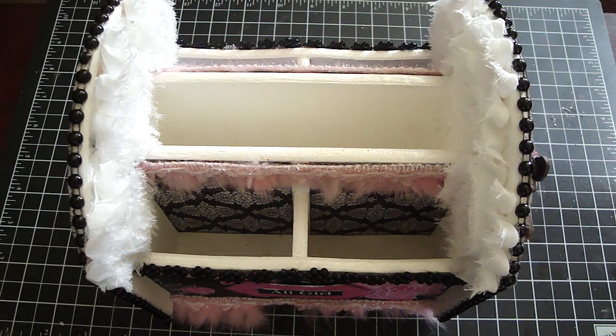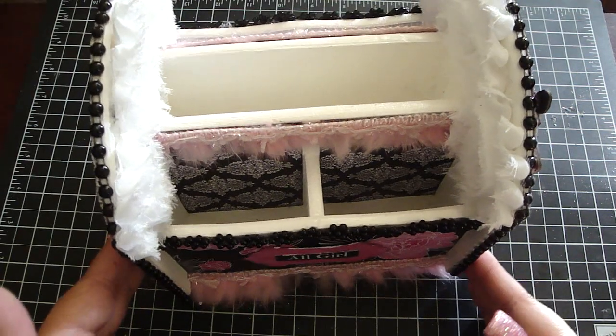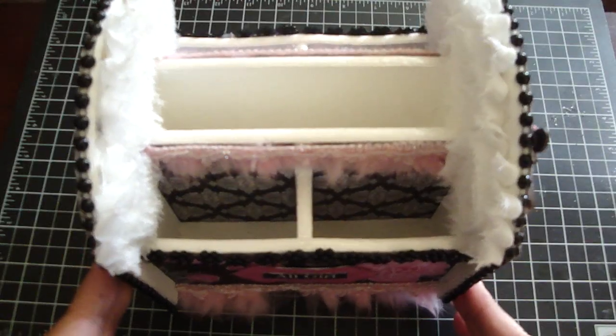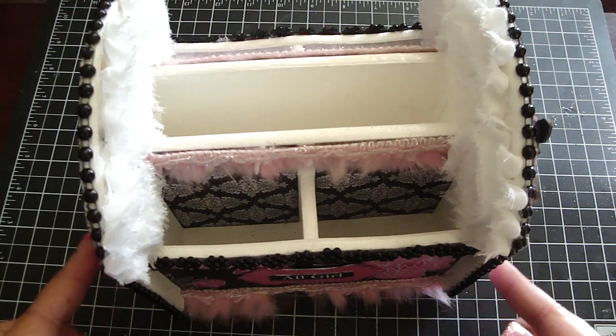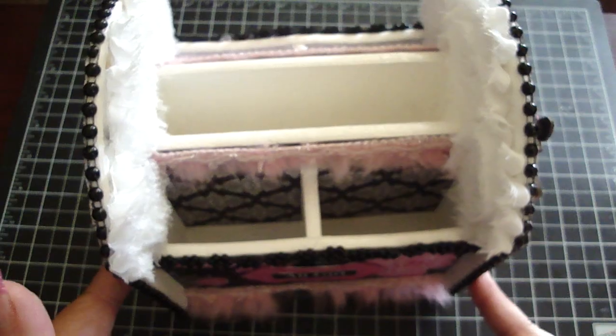Hi everyone, wanted to share with you a project for Karla's 001 — I'll have the link to Karla's Etsy down below. Here I altered a spinning organizer that I purchased from Hobby Lobby in the unfinished wood section, and my daughter Natalie wanted this to organize her makeup in and to put it on her desk.